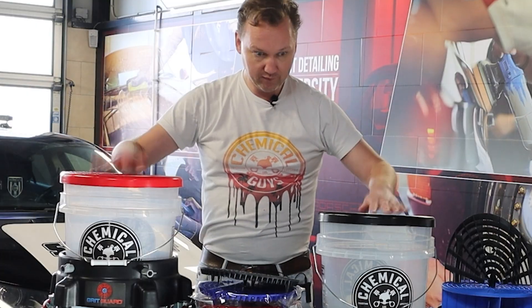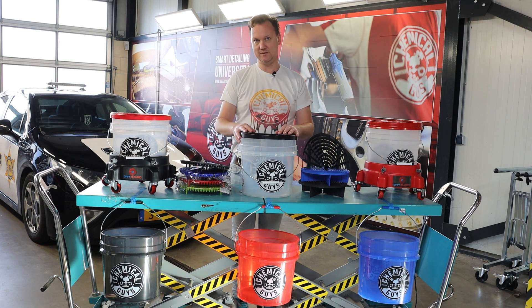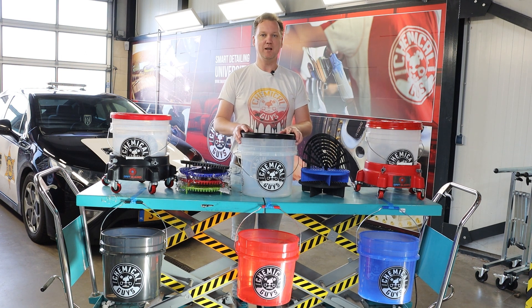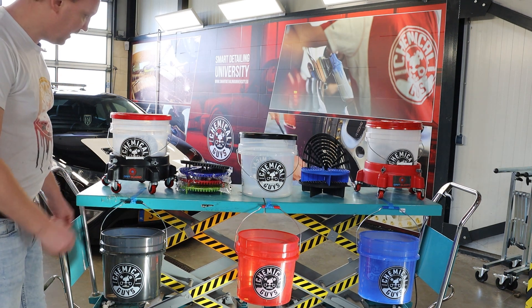Hello everyone, thanks again for tuning in on the Wheeler Detailers YouTube channel. Today we're going to talk about buckets — we have quite a bunch in separate colors with separate accessories, and I'm going to explain how you can use them fast and efficiently to give your car, bike, or truck a proper wash with a proper clean result.